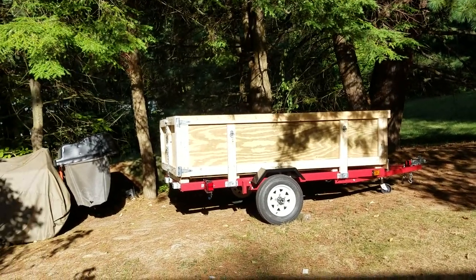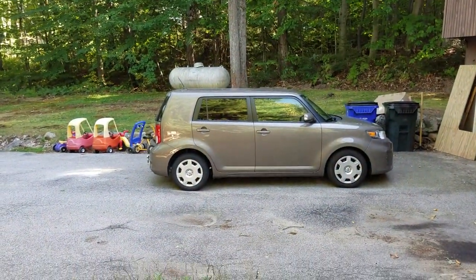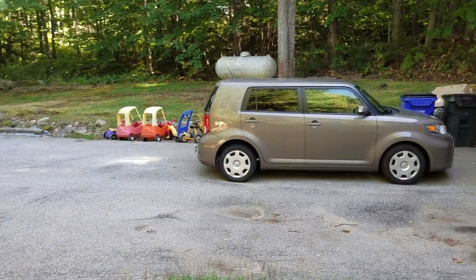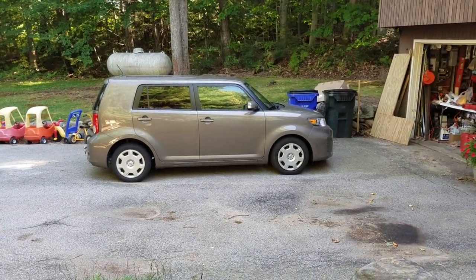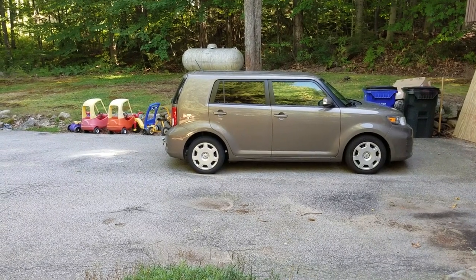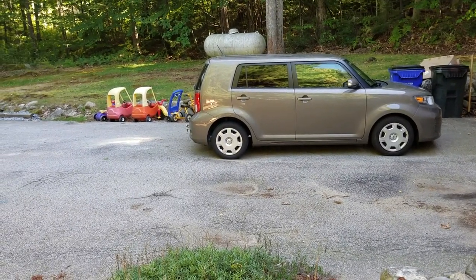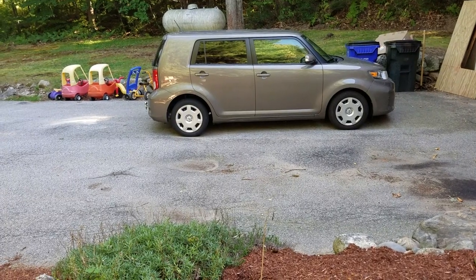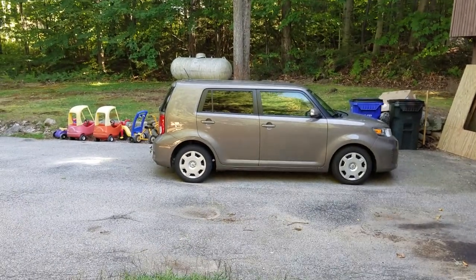This is what I tow it with — a 2013 Scion XB, little four-cylinder. I don't plan on putting 1,500 pounds in that trailer. I used to be a pickup truck guy but I just couldn't justify owning a pickup anymore — too thirsty on gas. For the few times I'd use it as a pickup it just wasn't worth it. So I bought this brand-new, got a great price on it. It sits high like a van and has crazy pep on the highway for that little four-cylinder.